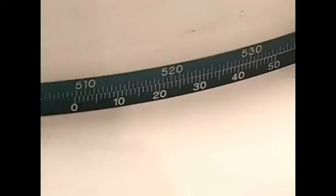In this example, the value is 508.50 millimeters. Next, observe the Vernier scale's value at the point where it lines up exactly with a marked division line on the gauge scale.